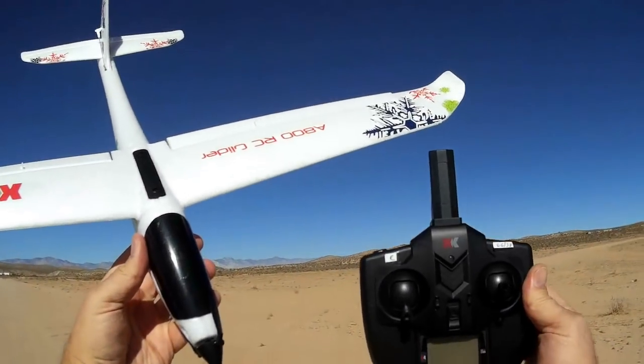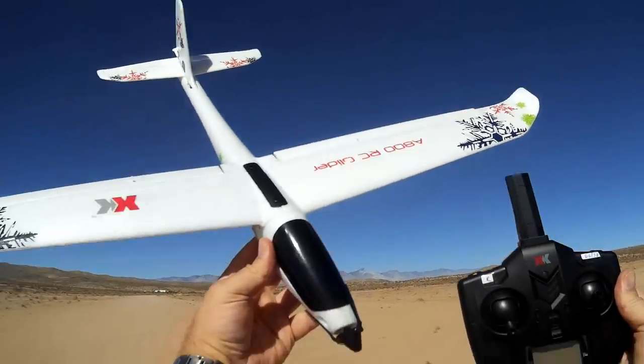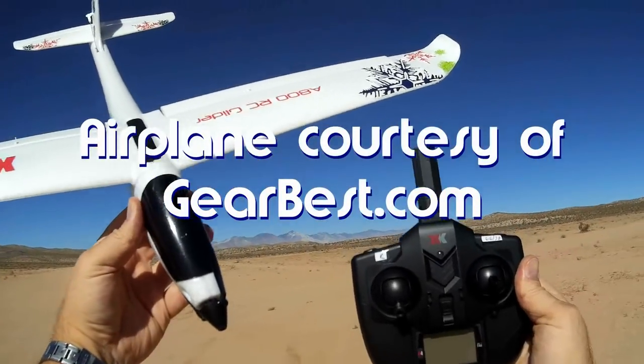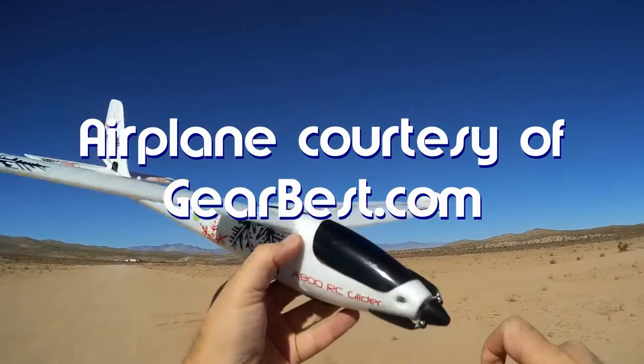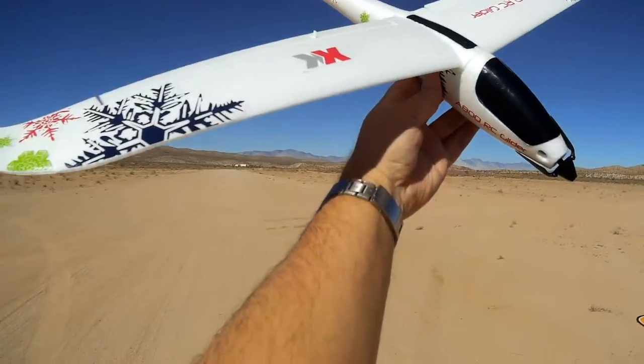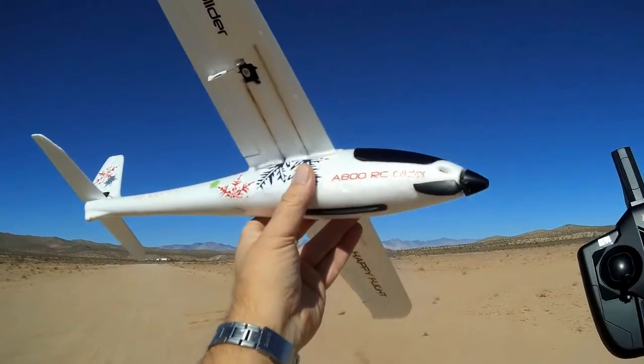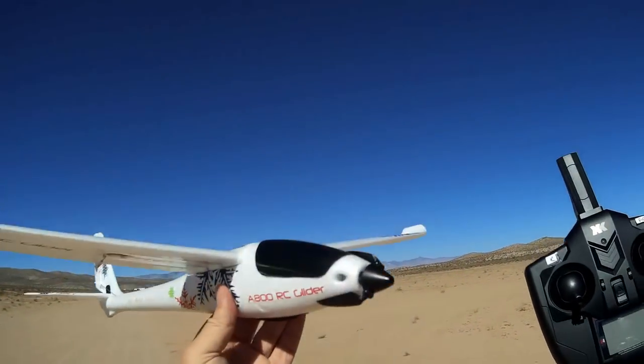Good morning, CoiCopter101 here, and I have a neat new airplane for review today. This is the new XK A800. What is the XK A800? As you can see, it is a very streamlined glider. This should fly very well, especially if you're into soaring. This would be perfect for you.